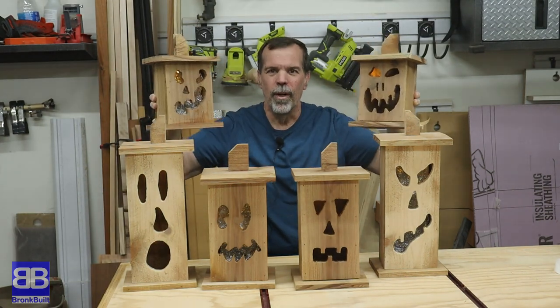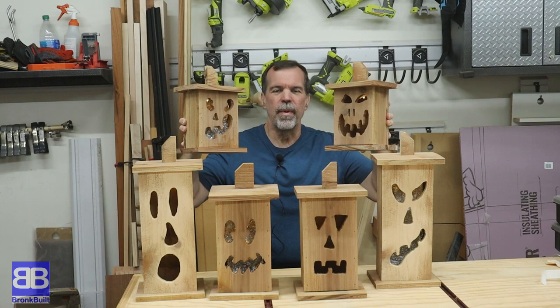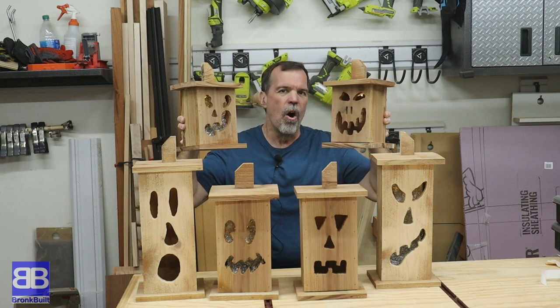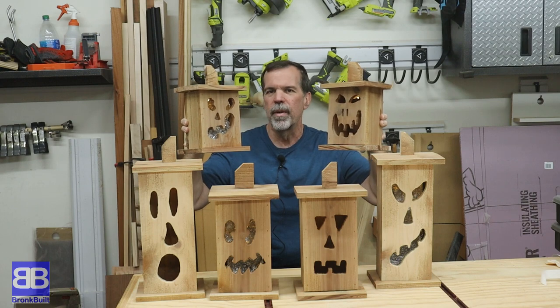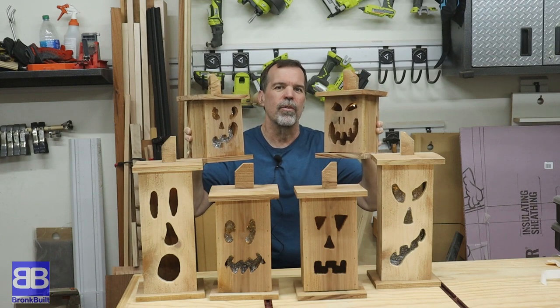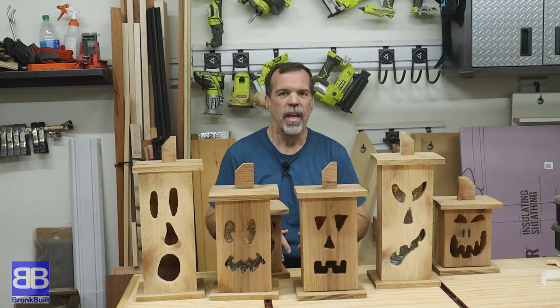Here they are. I know Halloween is just about here and gone, but these illuminaries — you can do fall illuminaries instead of scary jack-o-lanterns, and then Christmas illuminaries because Christmas is coming up. Again, in my area these are selling for about $15 each up to about $25 each. So go ahead and make yourself some extra cash.